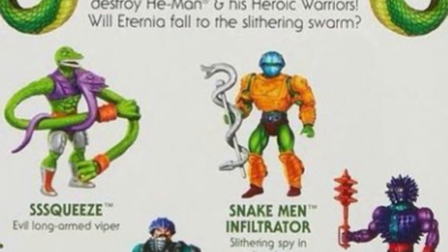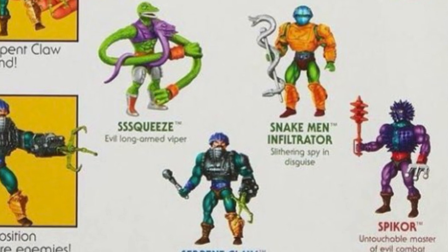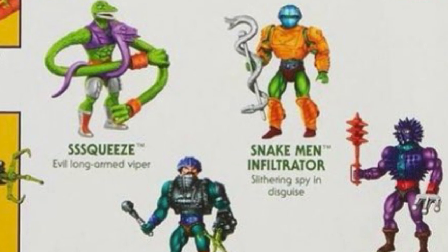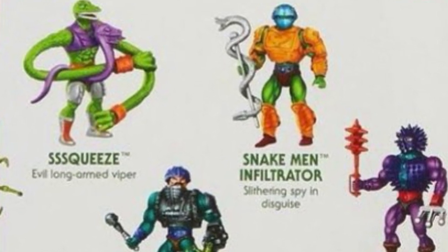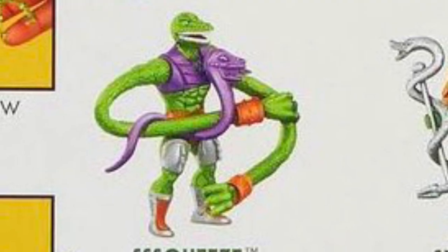We also get our first official look at the cross-sell for the new Wave 14 figures. The Eternian Palace card is now known as the Snake Man Infiltrator, and this is the only other lazy redeco in this wave — a required sacrifice, I guess, in order to justify the new tooling for Squeeze and Spycore.